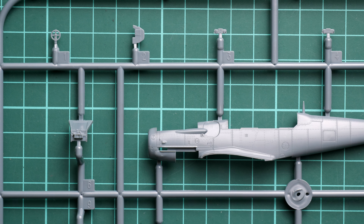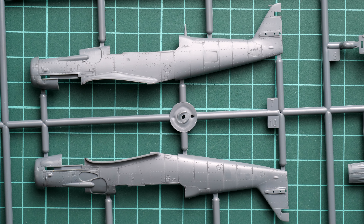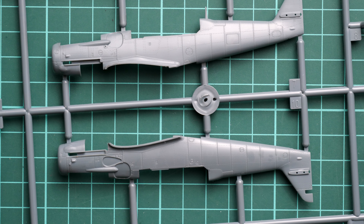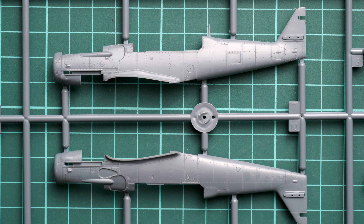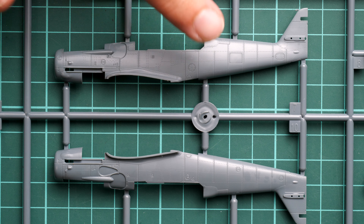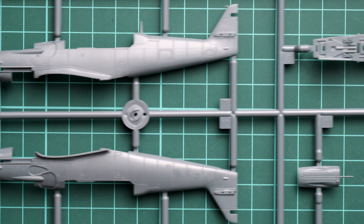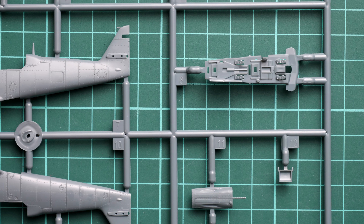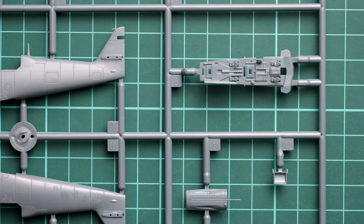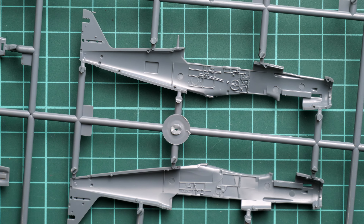Zooming in further, you can see the external features — nice recessed panel lines, rivets, and all that detail, which looks quite good in 1/72nd scale. For size comparison, here it is next to my fingertip — this is a really tiny model, so do not underestimate it. It's really beautiful engineering. You can also take a look at the cockpit floor.